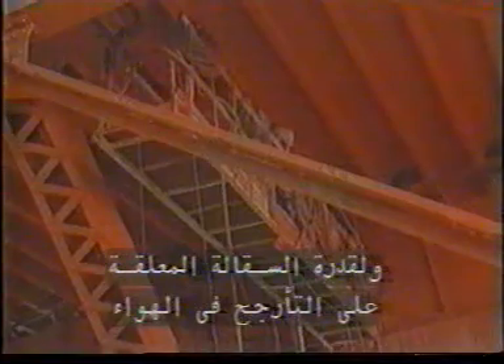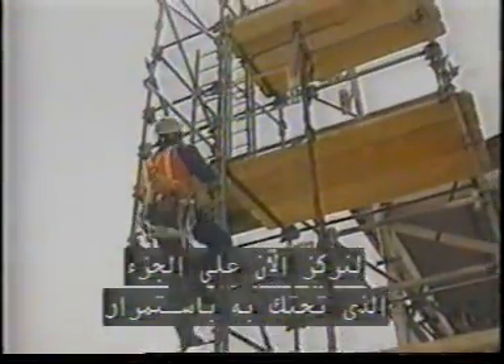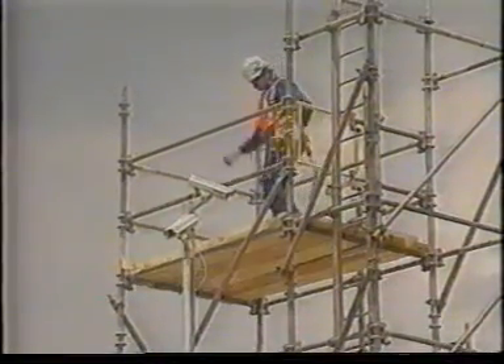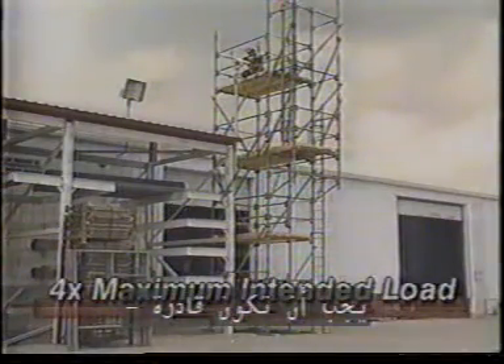Because suspended scaffolds can swing and move in the wind, the platform should also be secured against swaying. The basic requirement for platform planks is the same for the entire scaffold: they must be able to support their own weight and four times the maximum intended load. When wood planks are used, make sure they are scaffold-grade, appropriate for the load and length of the span.